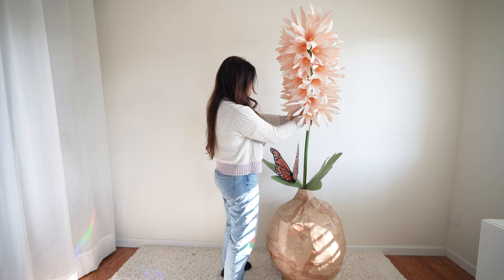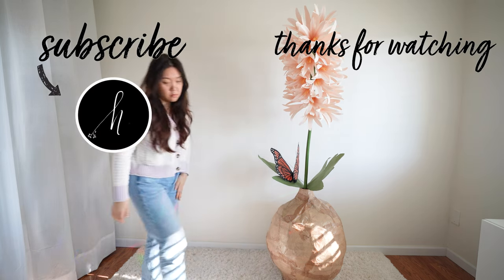These are going to be perfect for spring and Easter. Please like this video and subscribe. Thank you for watching!